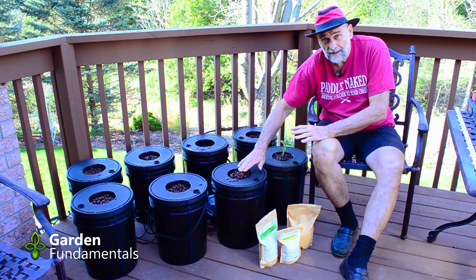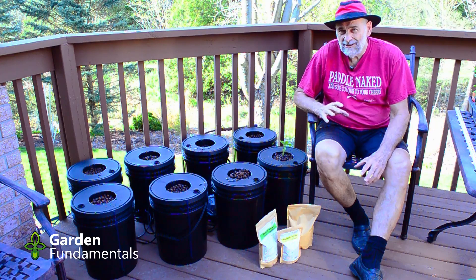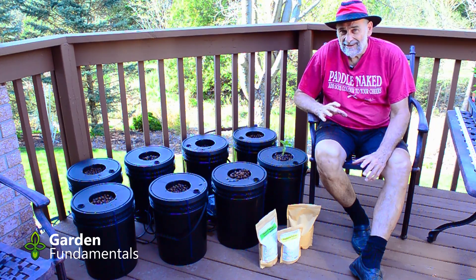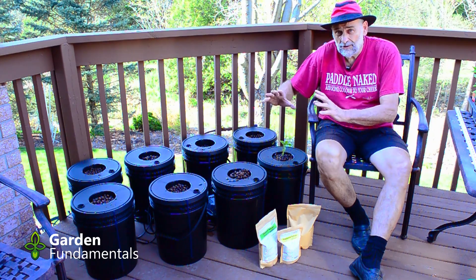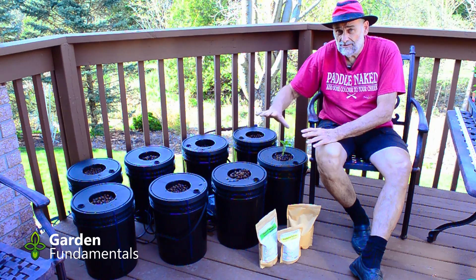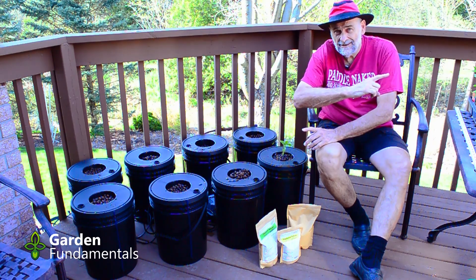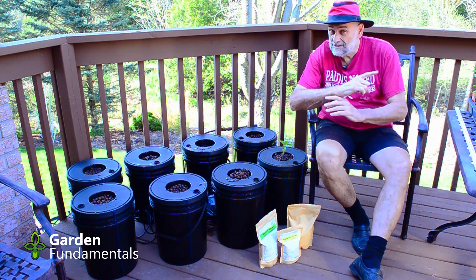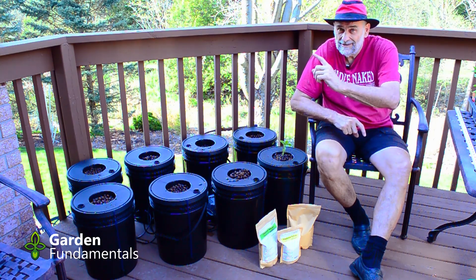I hope you found this video interesting. It's going to take a while to evaluate the results and I'll put those into a separate video. If you want to see my other hydroponic videos, click the link on screen, or click over here for other gardening myth videos. Happy gardening!